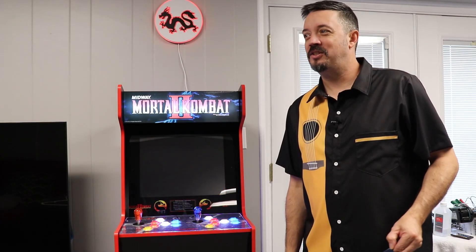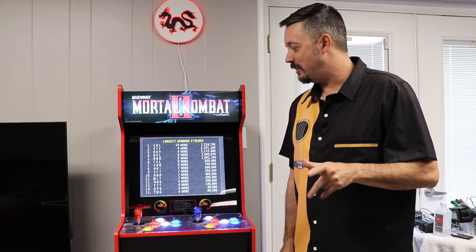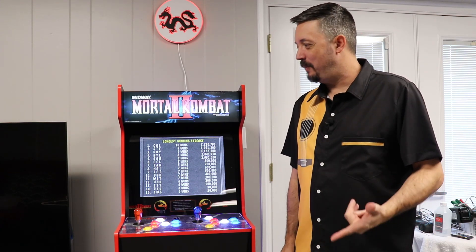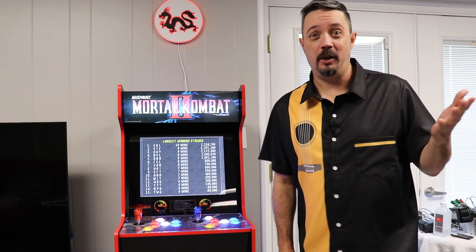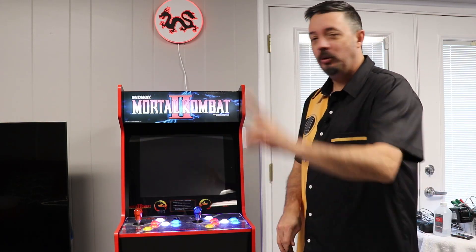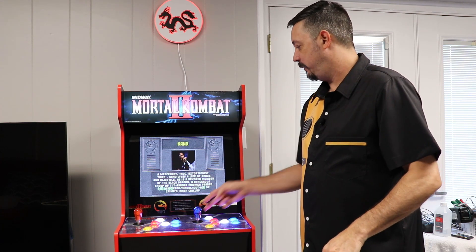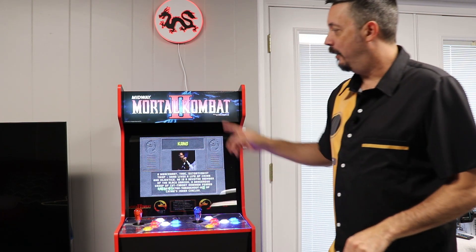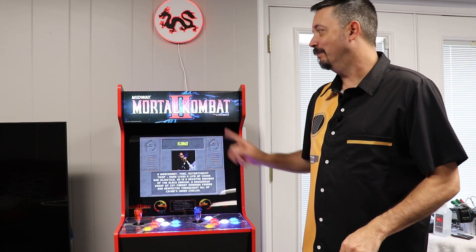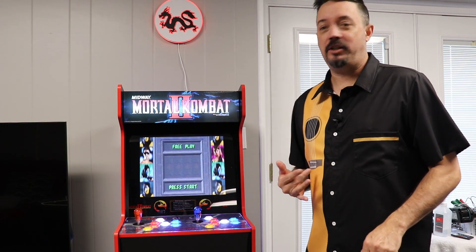Hey everyone, Genome here coming at you with my next how-to slash upgrade video for the RK1UP series. Excuse my voice, I'm really sick right now, but I needed to go ahead and shoot this because I've been posting about it and I wanted to add video as well. So what am I going to be doing today? I'm going to be adding a new marquee backdrop here to replace the fairly washed out OEM one that came with the Mortal Kombat Legacy 2 cab.